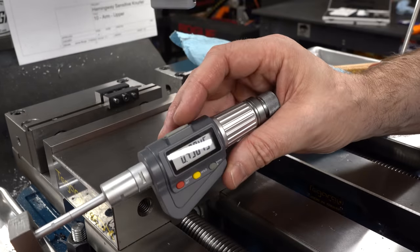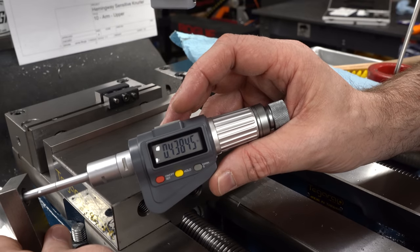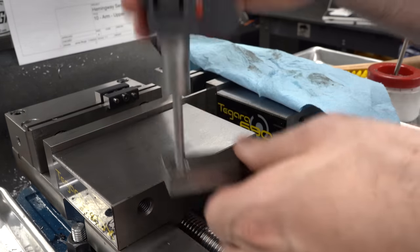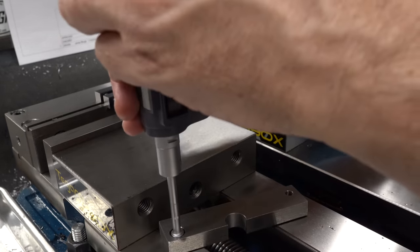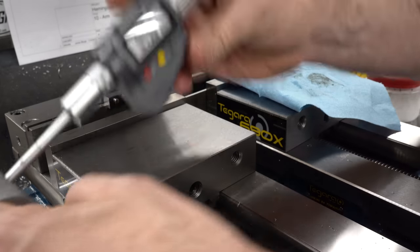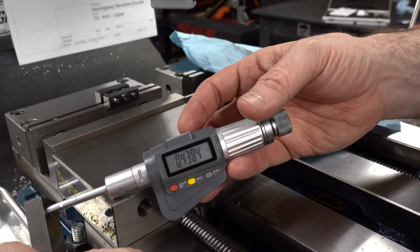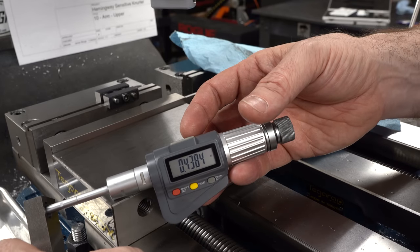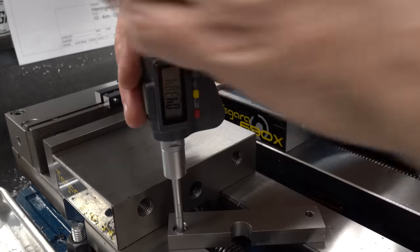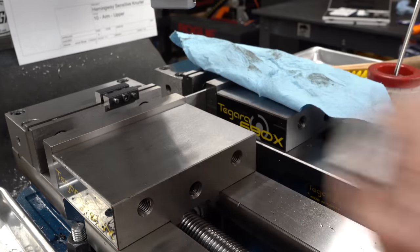With the three-point internal mic it looks like we're at about 0.4384 to 0.4385. Depending on exactly where you measure it'll be a little different because the inside of this bore is a little bit rough. We're consistently around 0.4385. The plan to make the bushing slightly oversize and press it in is going to work just fine. Just don't tell anybody.